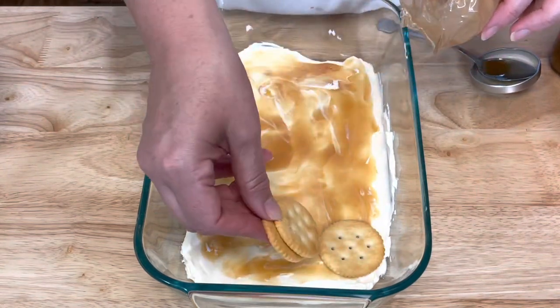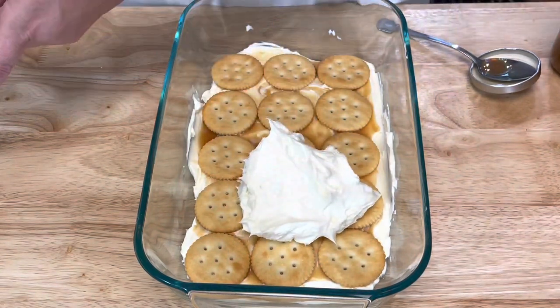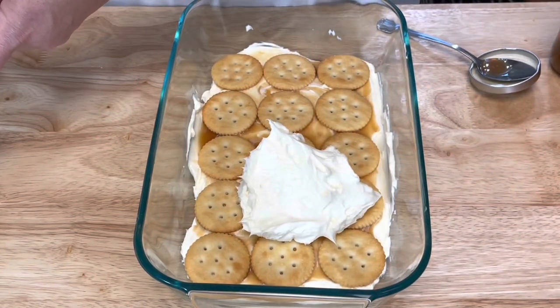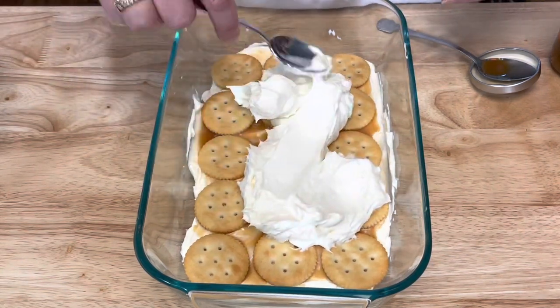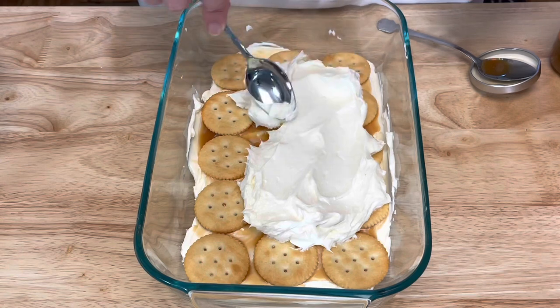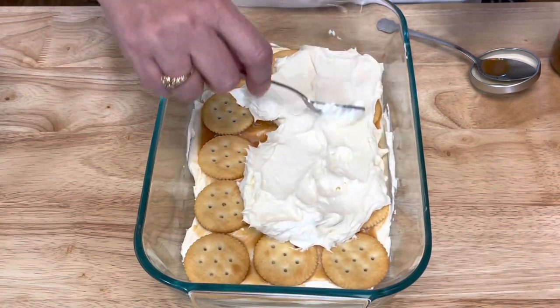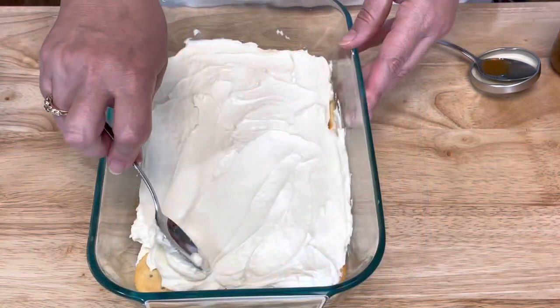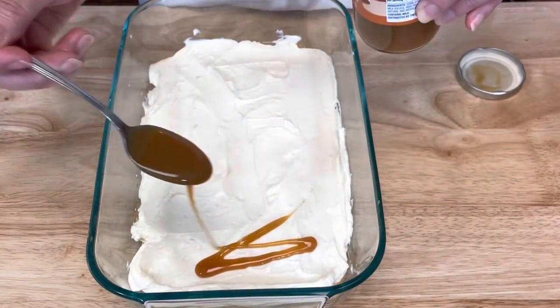Then add another layer of crackers, then a third more of the cream cheese mixture. It'll be a little bit easier to spread out on this layer than the first one. Repeat with the caramel.